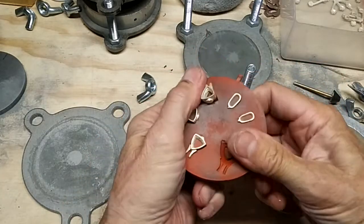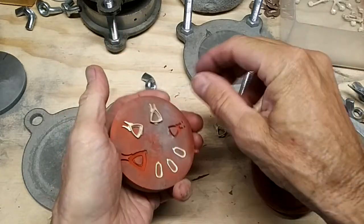If you flex the mold rubber, these will all come out.